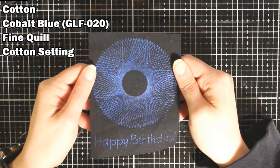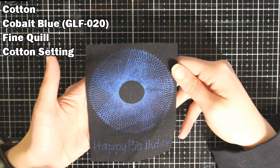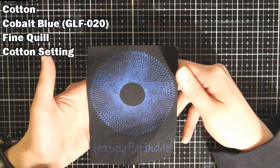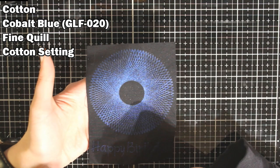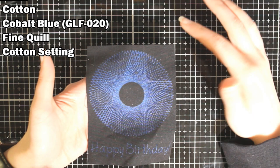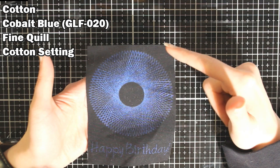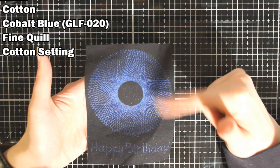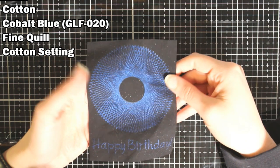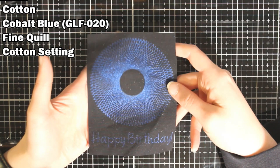I did it on another piece where I had put tape over part of the design on accident. When I took the tape off and it went to cut the design, I hadn't moved the white rollers to the side, and so as the rollers went over the design it scratched off some of the design. Just something to keep in mind.